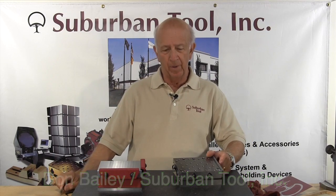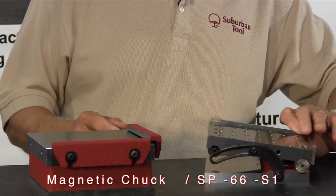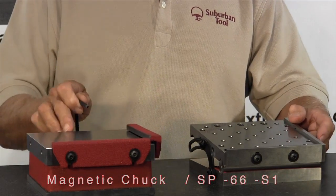Hi folks, today's tutorial is going to be about our sine plate. This is our six inch by six inch, so we call it a SP66, and about the magnetic chuck.